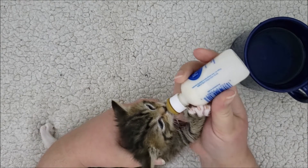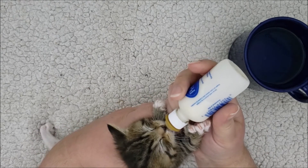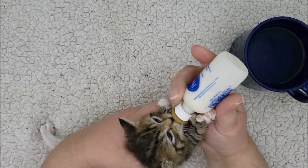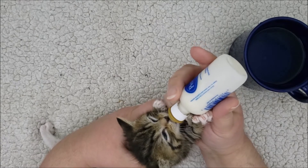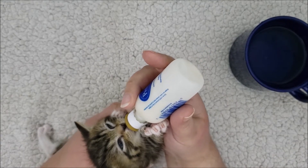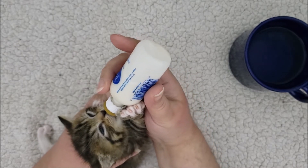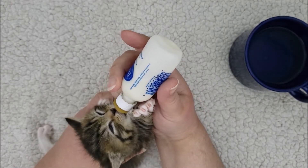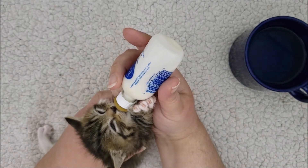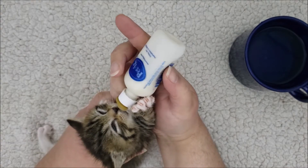Then you just support the kitten and put the bottle in her mouth and she starts to nurse. These kittens have been nursing for a while. This is a cute little polydactyl kitten that I'm bottle feeding — she eats really well and is the smallest one in the litter.